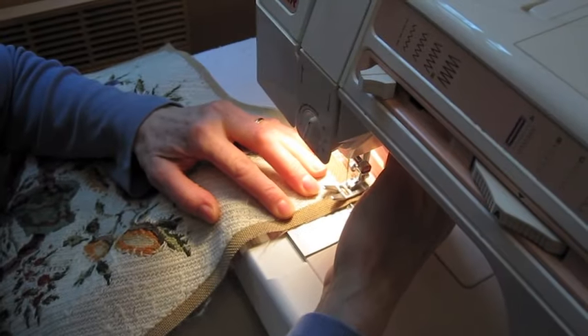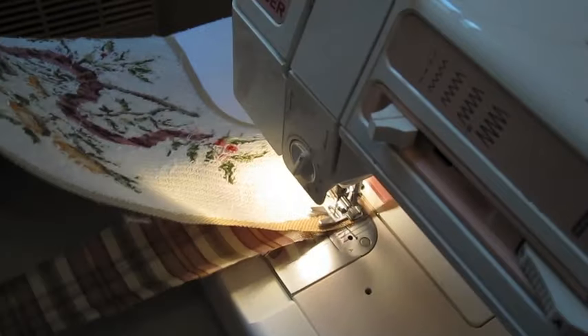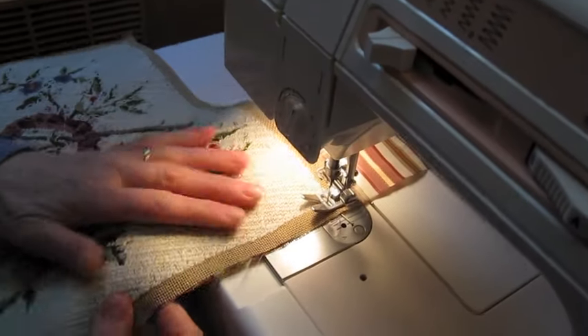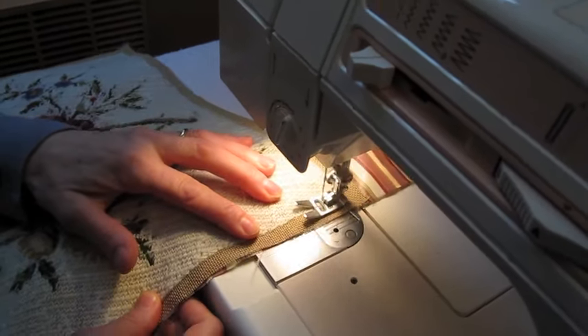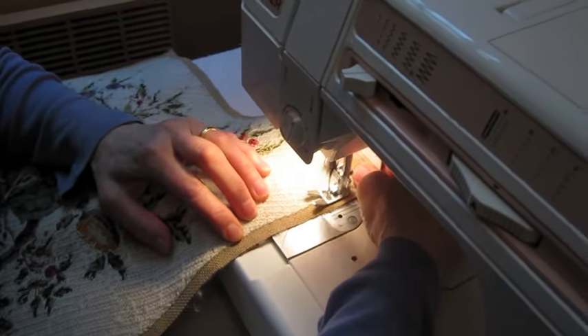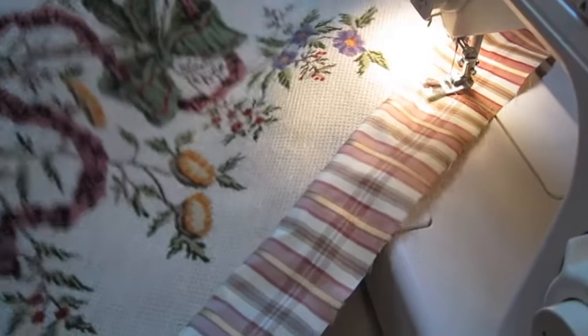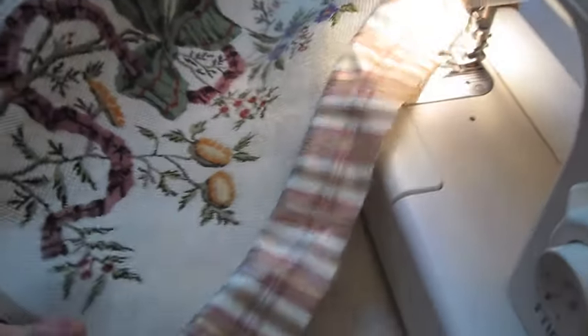Place the tapestry with the strip in your sewing machine, like this. Start at the exact corner of the tapestry and carefully sew along the finished needle point, making sure no canvas will show when the seam is finished. Stop exactly at the next corner.